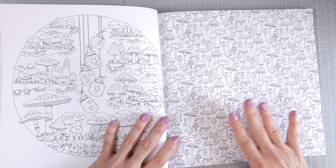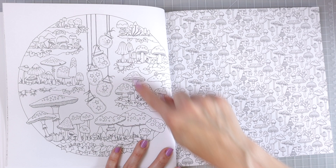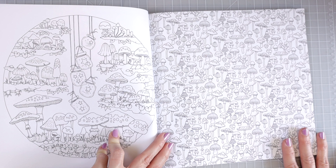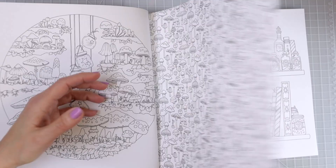Here on this page we just have a big circle with lots of mushrooms on the inside — several different mushrooms — and then some little hanging jars which are quite adorable. And then over here, like with a lot of her other books, she has just a whole bunch of different mushrooms. Now if you've seen some of her other books like Magical Jungle, I think there's a page where it just has nothing but leaves, all different kinds of leaves on one page, and I think she does that in quite a few of her books.